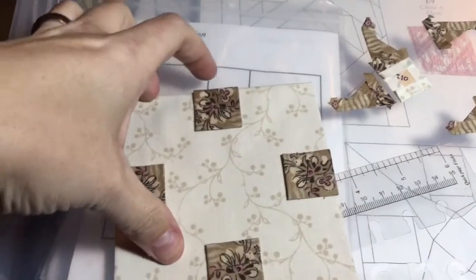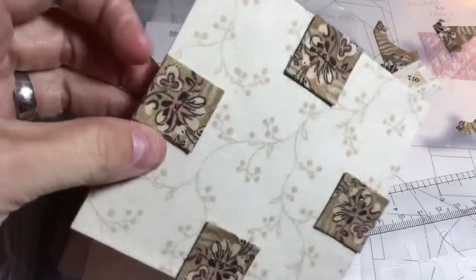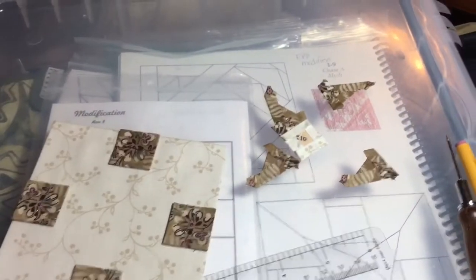I've taken my squares and stapled them into my big square. The nice thing about the staples is that because there are two anchor points, they don't shift, so I'll be able to applique these on when I'm ready. Right now I'm going to put my X together.